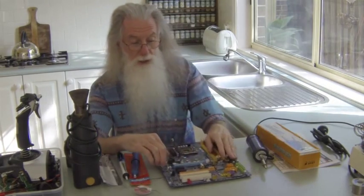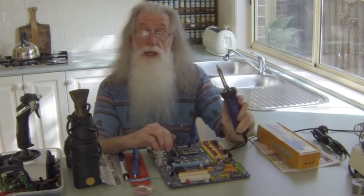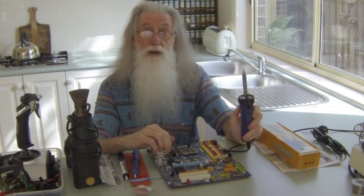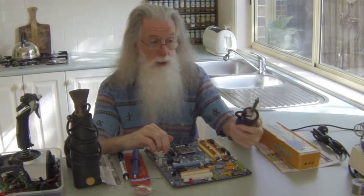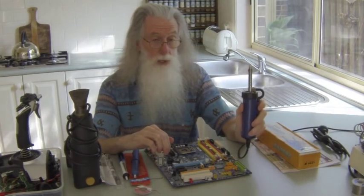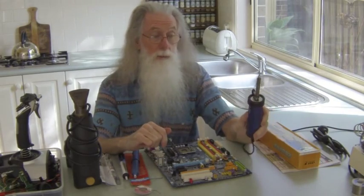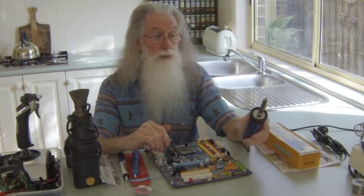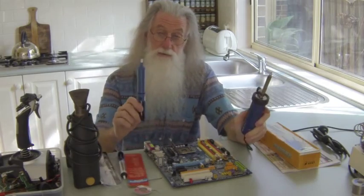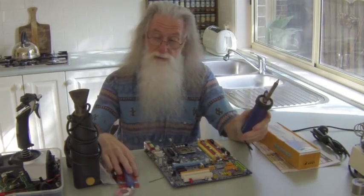I then thought, okay, I'd seen one of these electric vacuum desolder pumps. I thought they were about 20 to 30 bucks, but I had a win on eBay — they put it up for a five dollar starting bid and no one else wanted it, so I won it for five dollars. So you can have the manual one for a dollar or this electric one for five dollars.